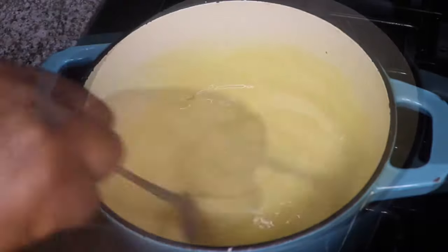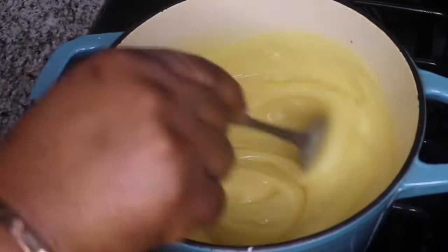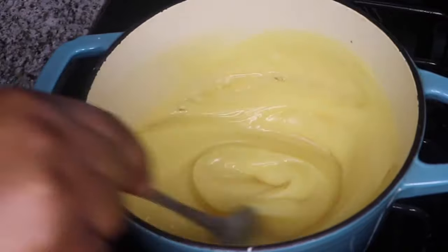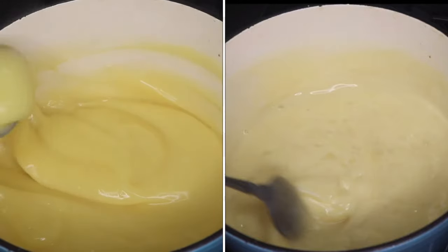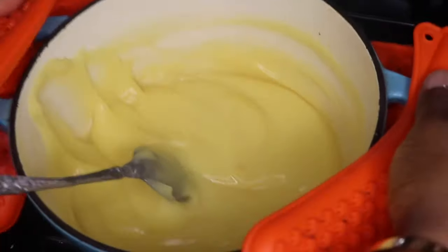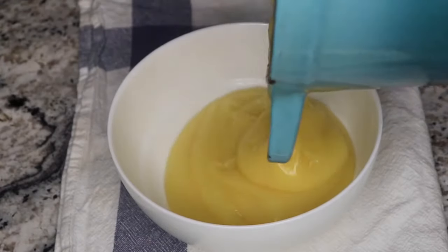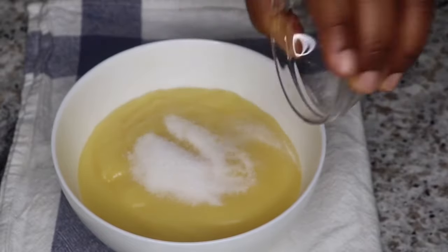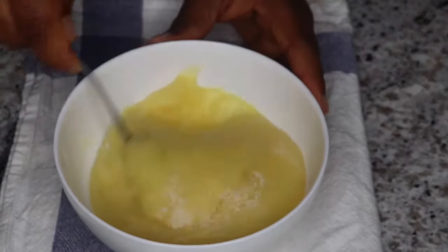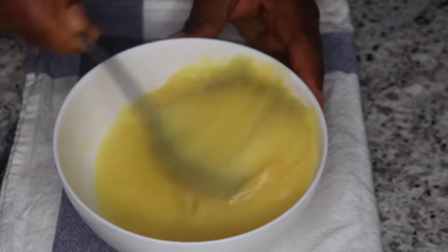I wanted the pap to thicken up and become kind of stretchy because I discovered that way it kept my babies fuller for a longer period of time. But with this stovetop method, you don't have to go through the first method before cooking it again — just cook it straight this way and you're good to go. Serve and add any sweetener of your choice, but if you're giving this to a baby, please don't add sugar — just add enough milk to make it very creamy and they'll enjoy it.